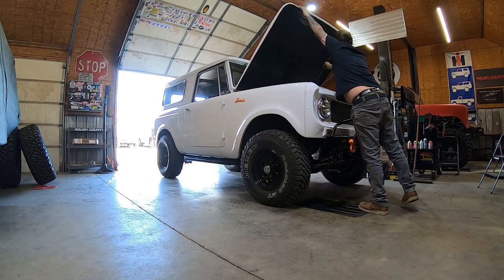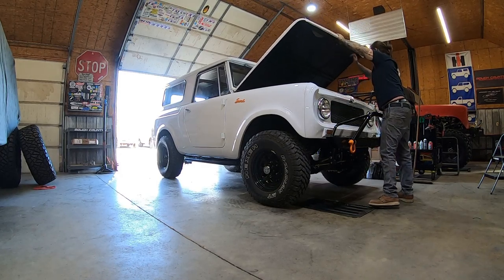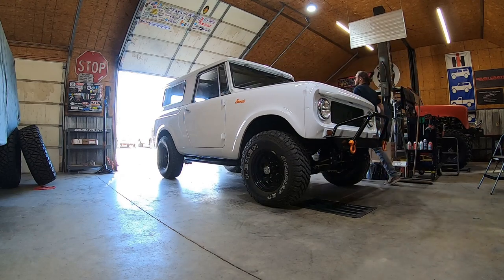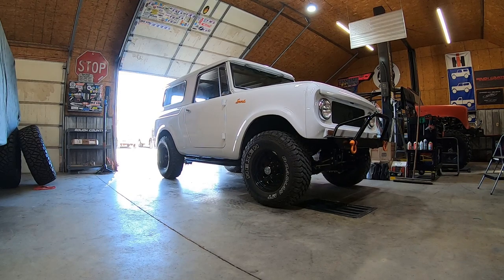At first glance we thought that the engine that had previously been installed was a ZZ4 small block, which would have netted us around 350 horsepower. Sadly, we looked a little deeper and discovered that it is just a standard truck replacement small block 350, which is significantly less horsepower. Nonetheless, it should move the little lady down the road well and should even be enough power for some burnouts here and there.